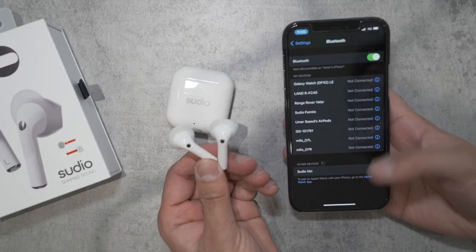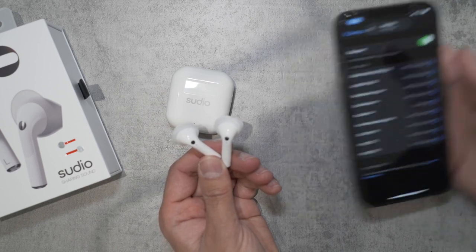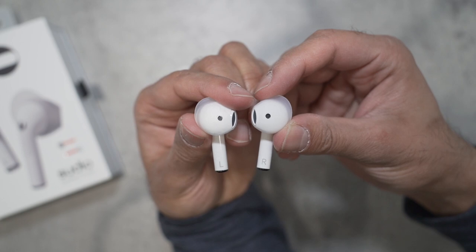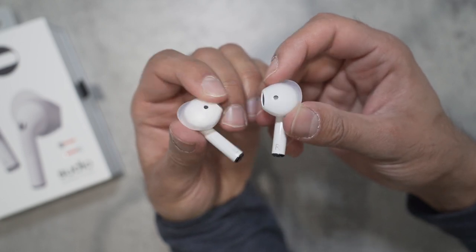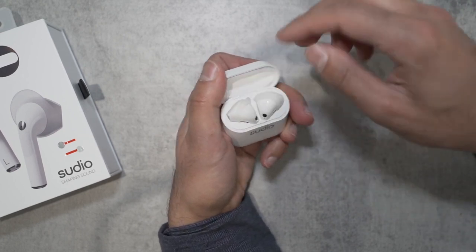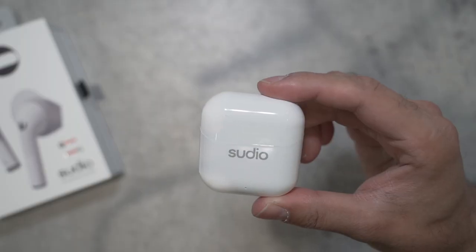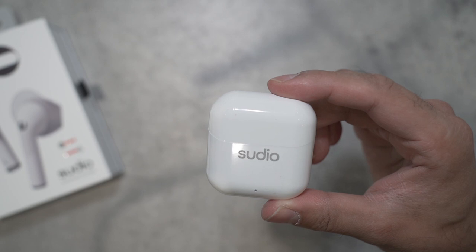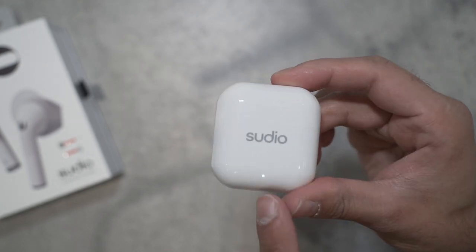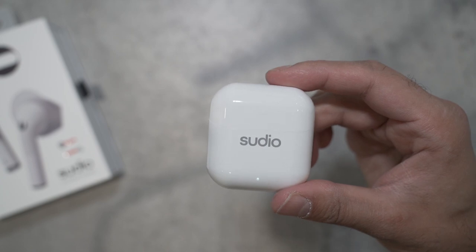I can now connect this to my phone via Bluetooth. Selecting Sudio Neo at the bottom, it's connected straight away. There are light indicators on the earpieces showing left and right. They drop into place easily, are quite solid, and snap closed to start charging. This is IPX4 water resistant, so it works fine in rain and is sweat proof for the gym. A small LED indicator at the bottom shows it's charging and will flash when low on battery.